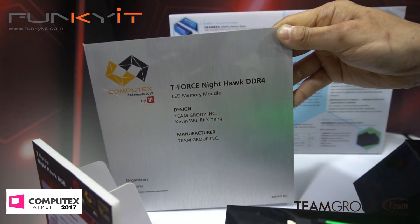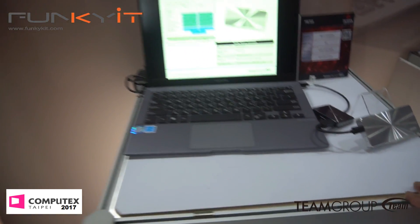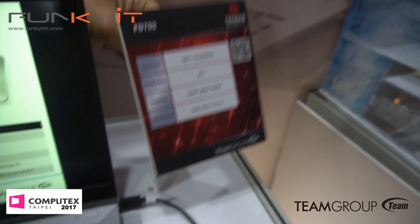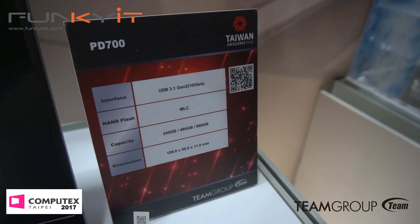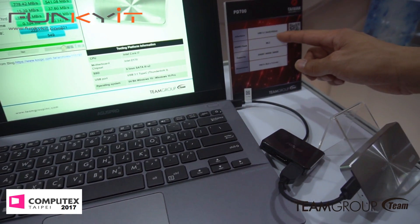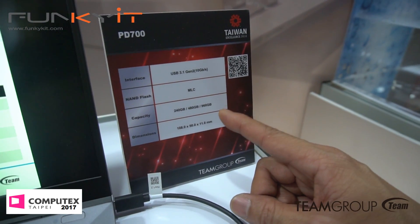Team Group also does portable drives. This is our portable SSD in metallic housing — USB 3.1 Gen 2, USB-C connector, Type-C. It's MLC non-flash type, up to 960 gig. Not bad at all.